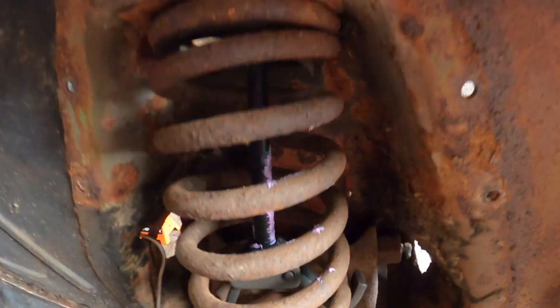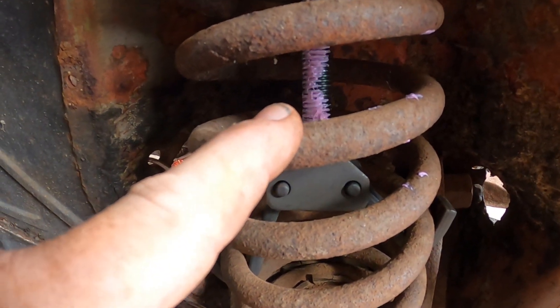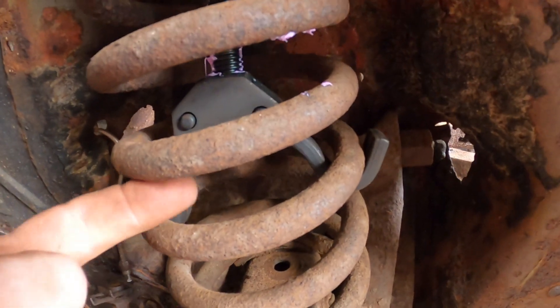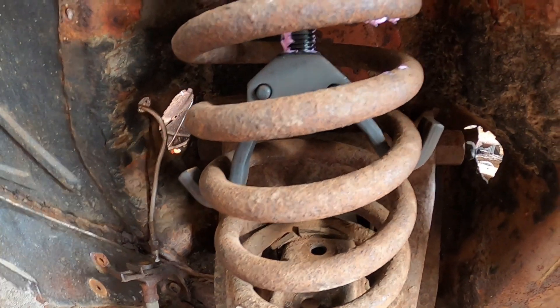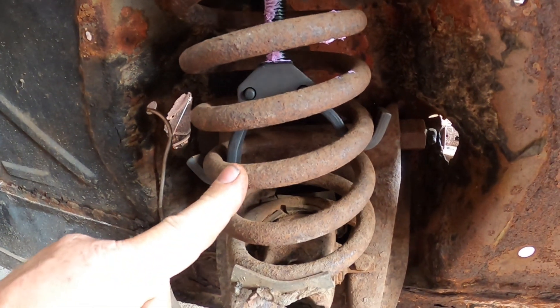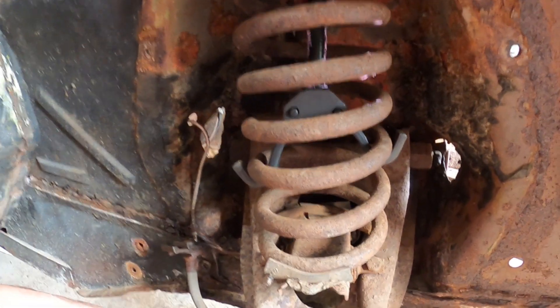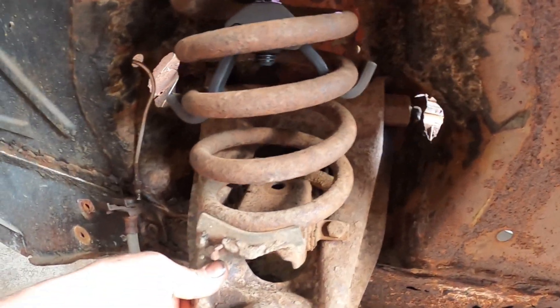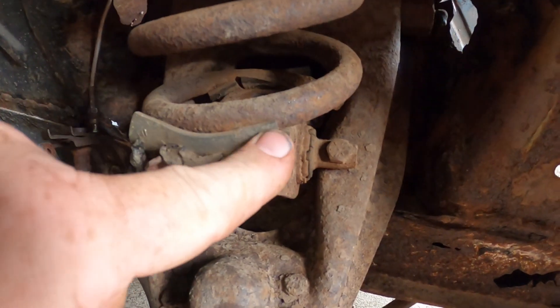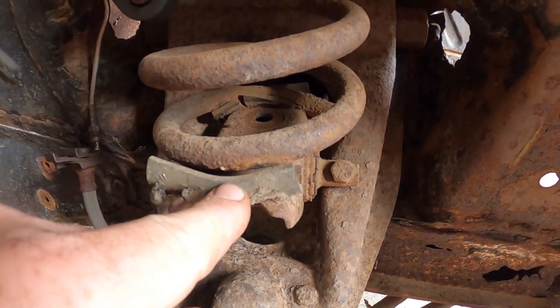The forcing screw — that purple stuff is grease — is going to compress the spring up. See that? The spring coil is slowly going up. We're just going to get that spring up until it releases its tension on the spring saddle. It's already lifting off the spring saddle — really easy.